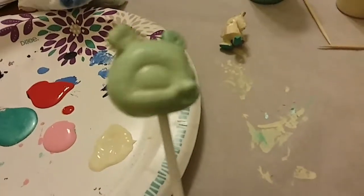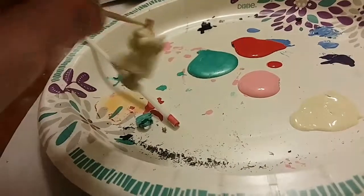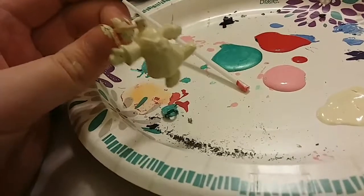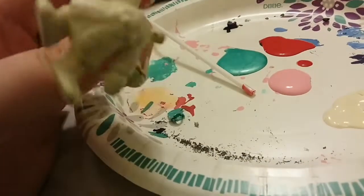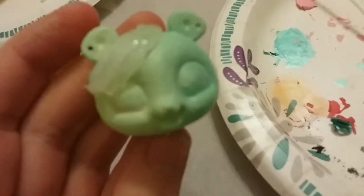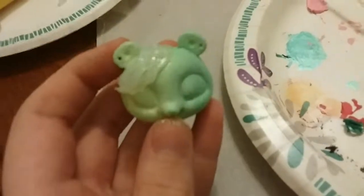Hot glue gun — perfect. And I have this thing on a toothpick, I don't know, it helps. So I added hot glue to her head to look like hair.